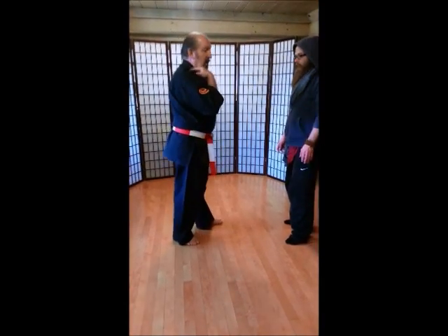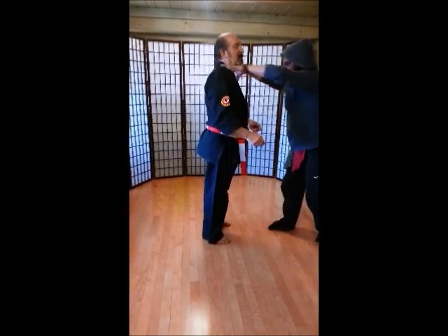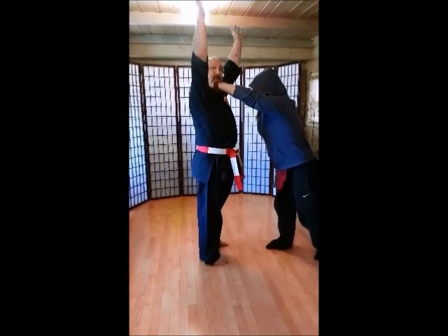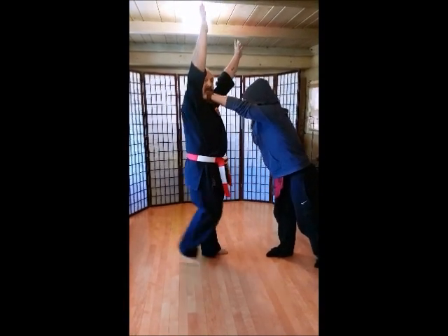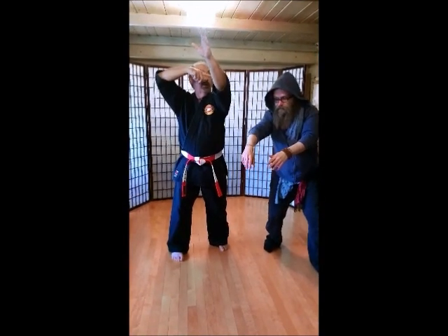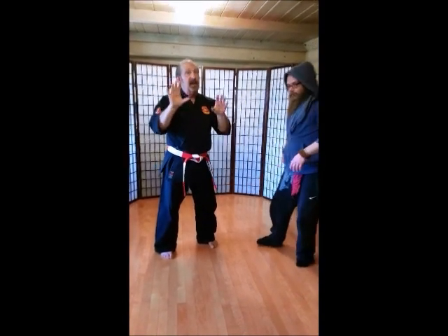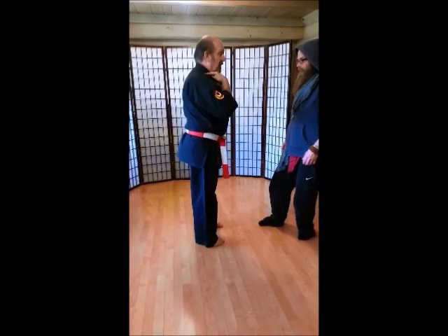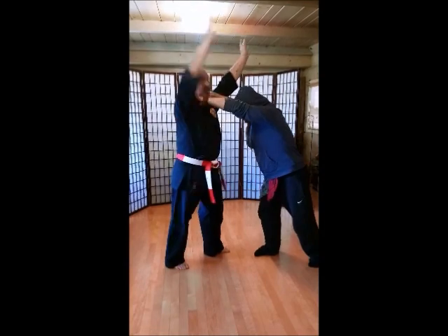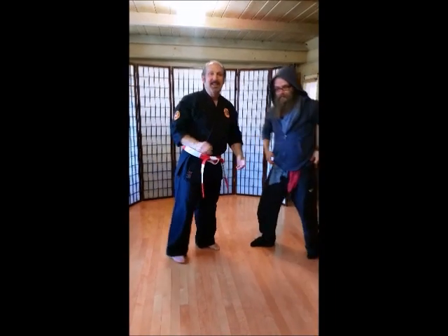The next one is the front choke. We're going to be really nice — we're not going to choke each other, we're just going to put our hands on the shoulders. First thing we're going to do: put our hands all the way up as high as you can reach. Step back. Turn. Make sure you look at your partner. And then elbow. Hiya! Don't get too close because that elbow can really hurt. Watch again — front choke, arms all the way up, step back, turn, look at your partner, and elbow. Hiya!